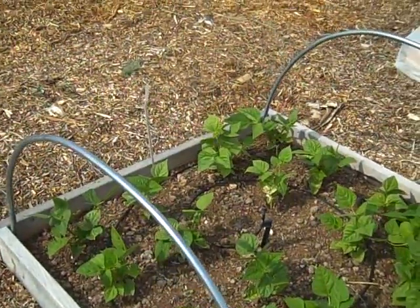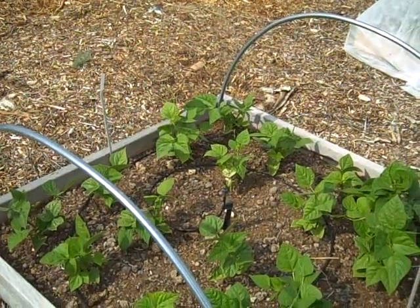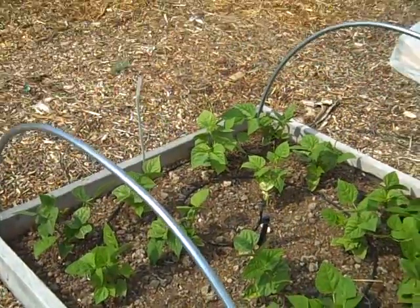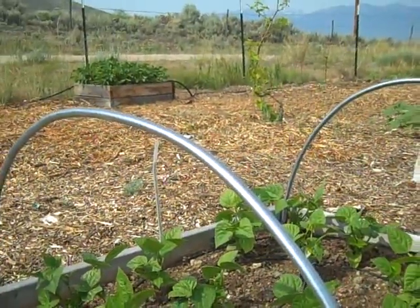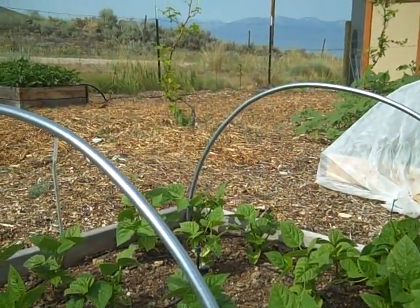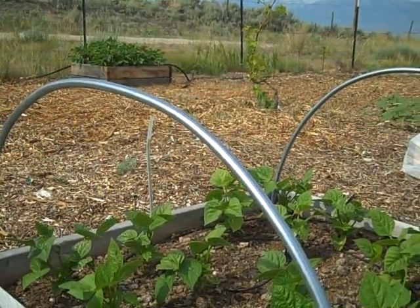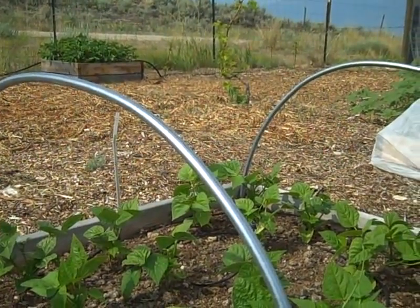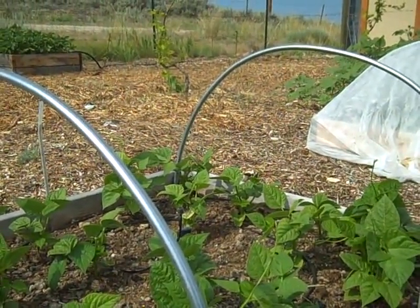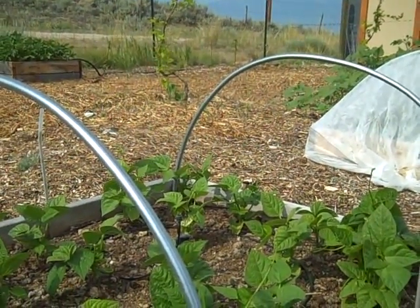One of the interesting unexpected things about having these hoops is that I leave them up all year long, even through the winter and even when I don't have the covers on them for the garden. The birds really appreciate them — we have a lot of robins around here and you'll see bunches of birds sitting on top of the hoops. They perch up there and when they spot bugs they just pop off the hoops and eat them. So since I don't have any chickens, it's really helpful to have those birds perching on the hoops and picking bugs out of the garden.